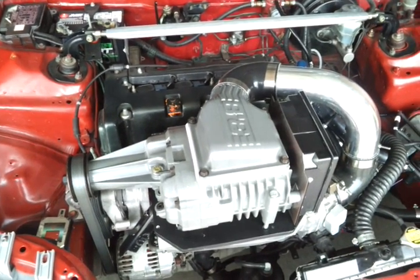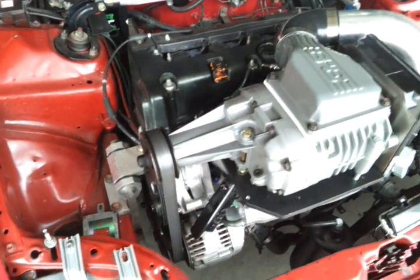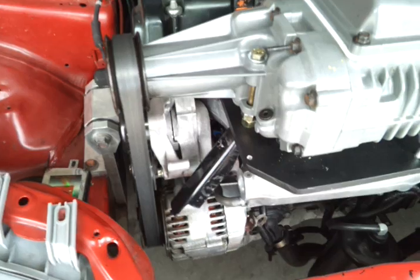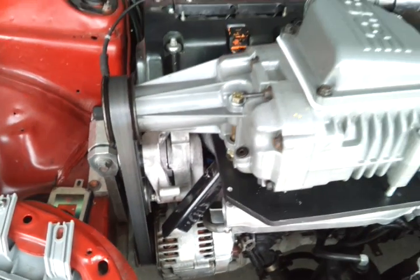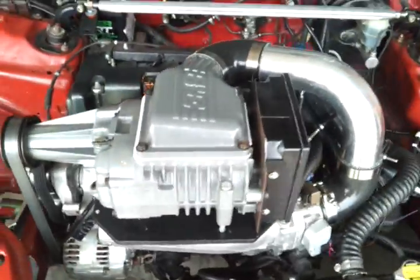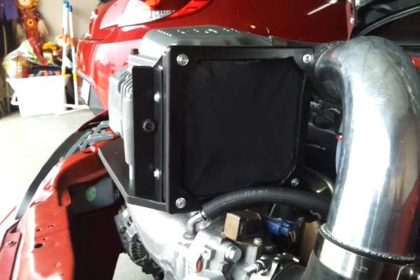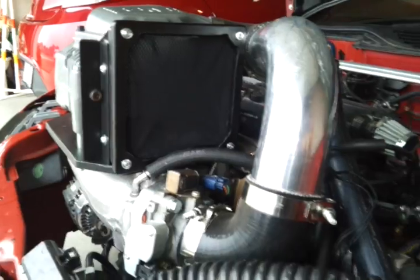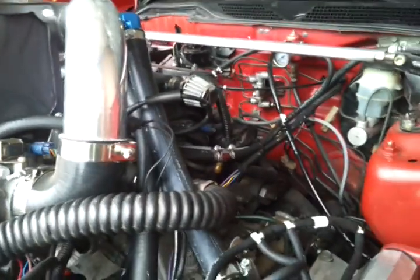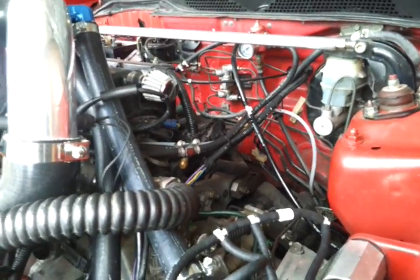All right, here it is — the redneck Civic. This is a bracket reinforcement bracket I recently made, and the $10 Home Depot intake. Now the big question was how am I controlling boost, and I'll try to explain that right now.